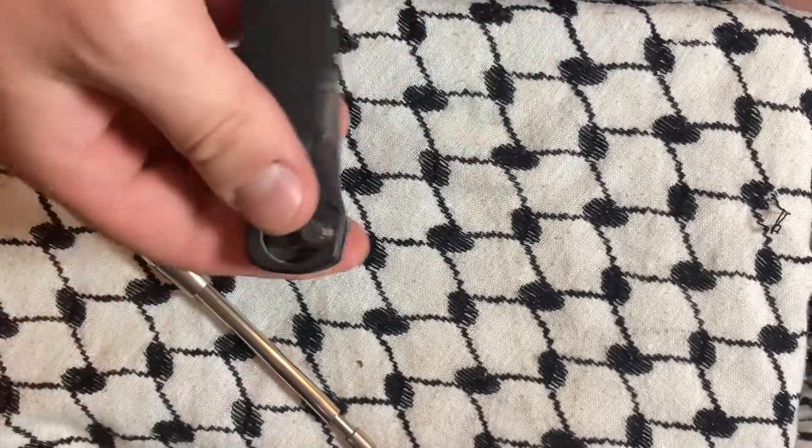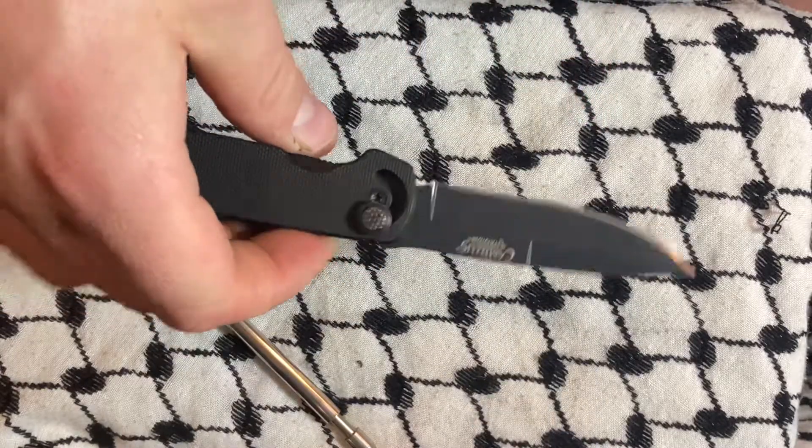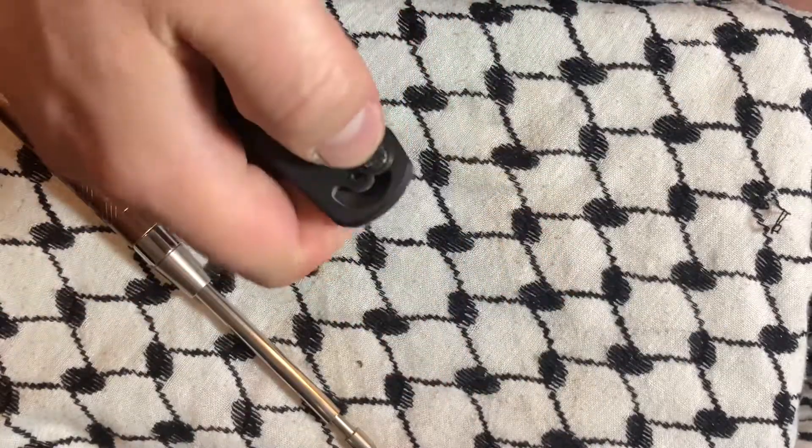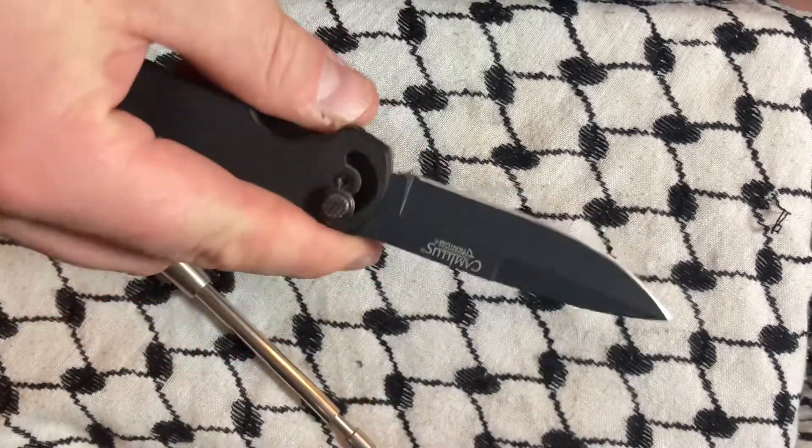All joking and goofiness aside, I actually like this knife. It's kind of a neat illustration that there is no way to stop knives from deploying — same way there's no way to stop guns. Look at Chicago.